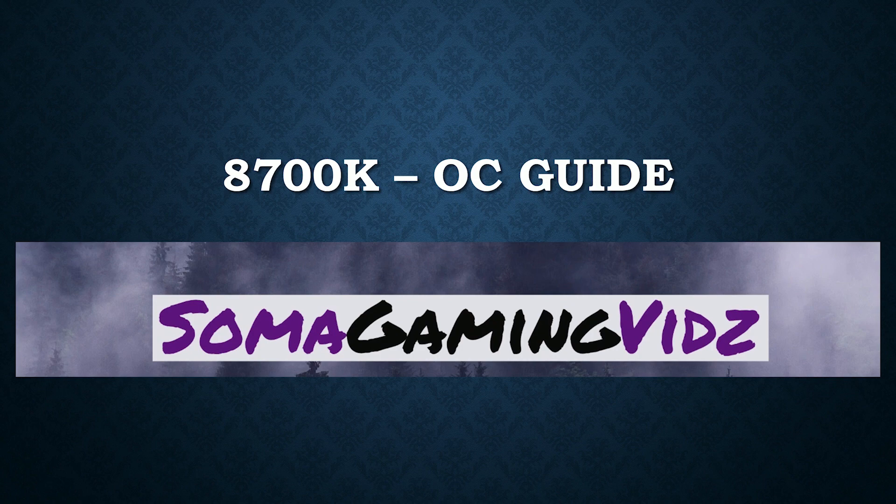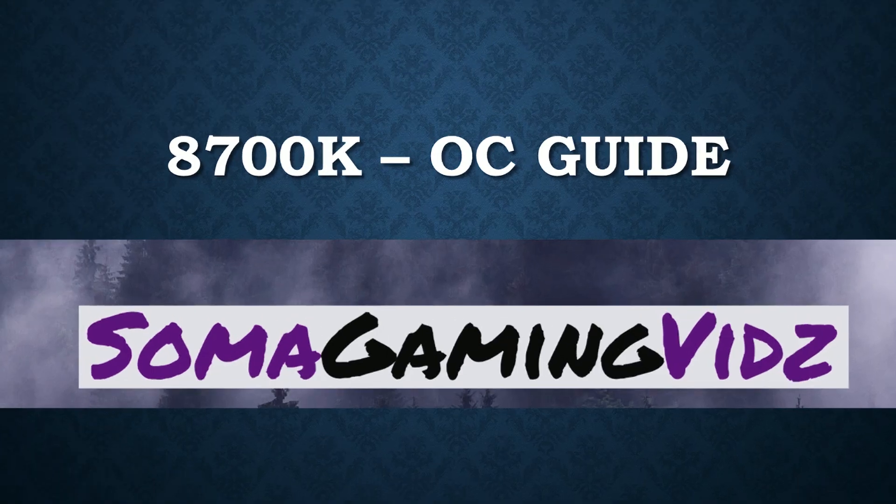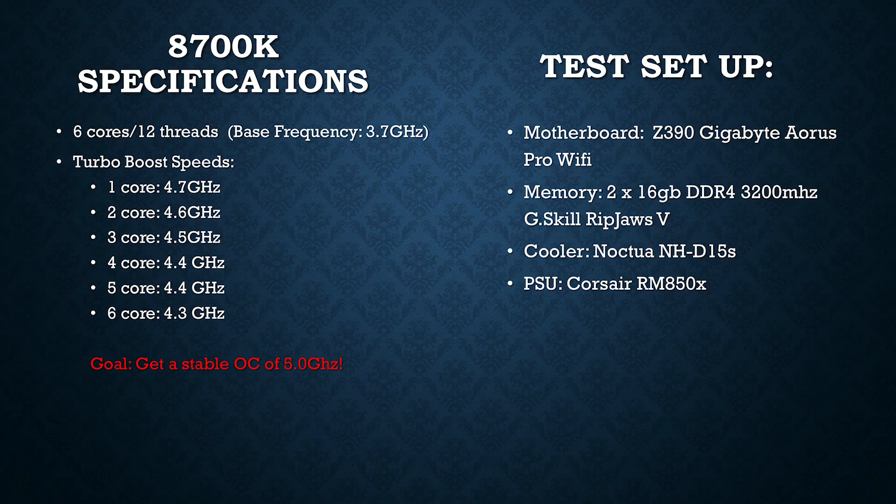Hi everyone, SomaGameViz here with a new video for you guys. Today we're going to be taking a look at the 8700K doing an overclocking guide. The 8700K is a 6-core, 12-threaded chip. The turbo boost speeds start at 4.7 GHz and go all the way down to 4.3 GHz for a 6-core turbo boost.